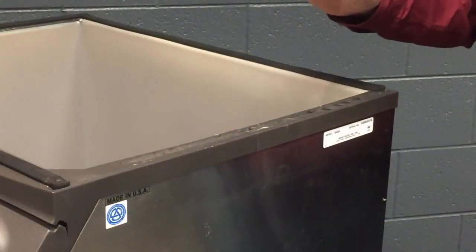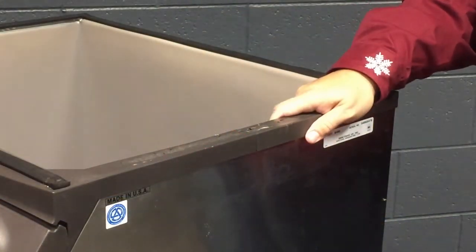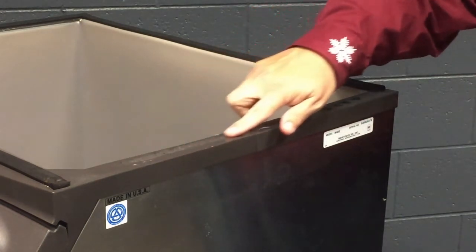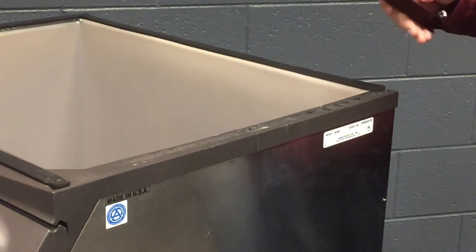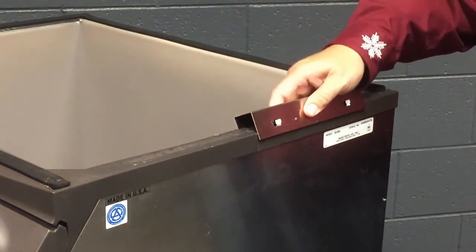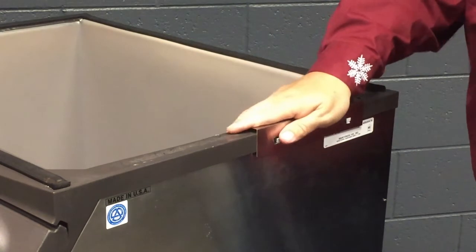The next step is to mount the bracket to the bin. I've taken off a strip of insulation tape on one side of the bin where I want the bracket to be mounted. Then I'm going to take the bracket and push it down into the place I want it mounted.